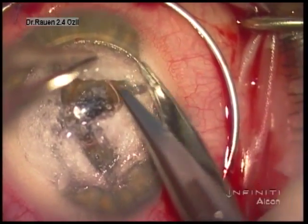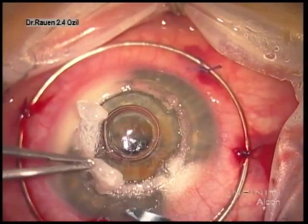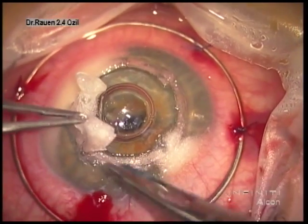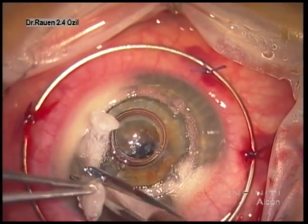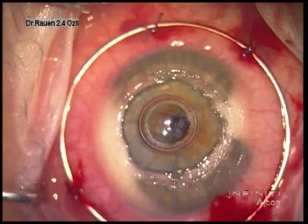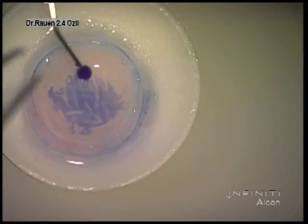These scissors are also specially designed for this type of surgery. You'll see the posterior aspect of them lacks any sharpness, and this also creates safety. Descemet's membrane that remains is quite thin and delicate, and we want to avoid any perforation at this point.